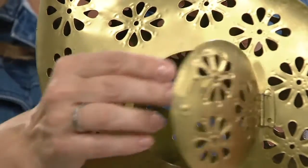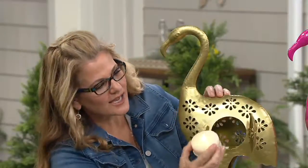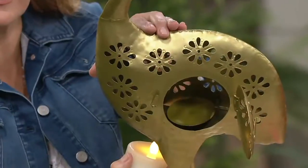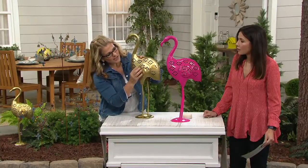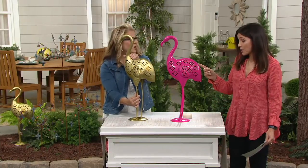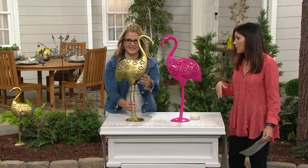How simple it would be to open up that little latch and put a tea light in there. I'll turn it so you can see — on the inside there's like a little pedestal, so it's raised up a bit. You just slip something in there and close that door. We have flameless candle options on QVC.com, or you can pick them up at a craft store.